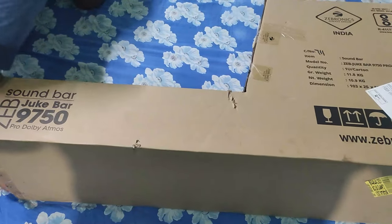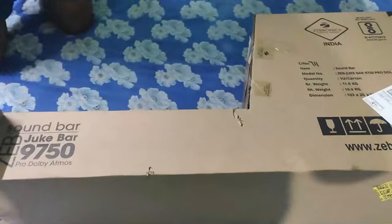I'll also be telling you about all the shortcomings that come with this box and how we had to deal with it.